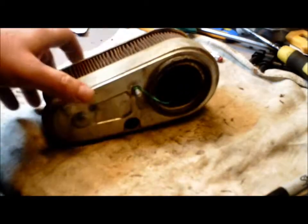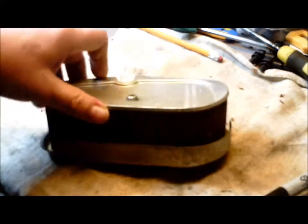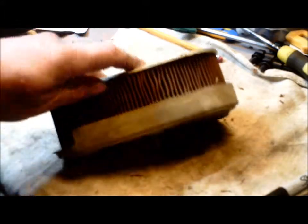There we go — secret seller, moped layer. Not a moped. This is the air filter for a S65 Honda.